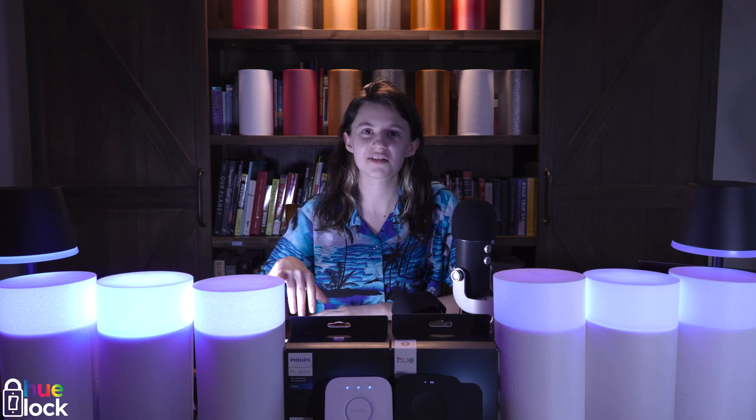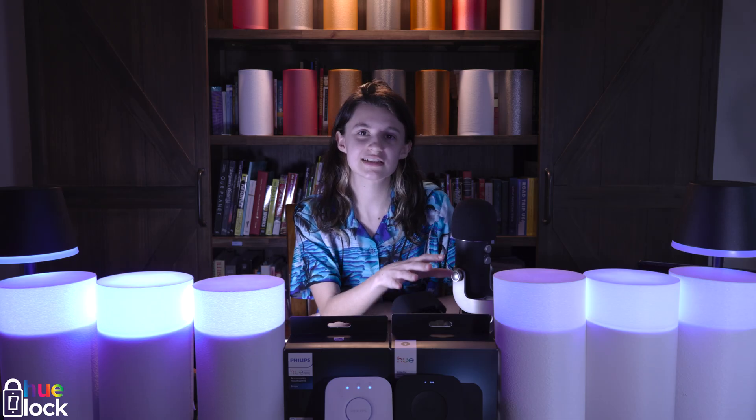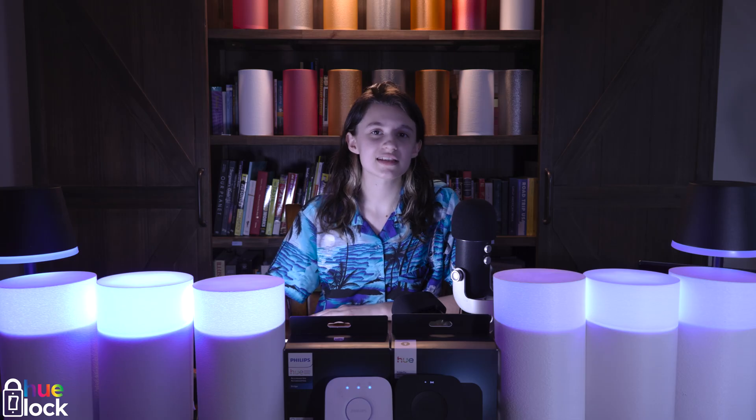We've got two sets of four identical lights — four connected to the HueBridge version 2 and four connected to the HueBridge Pro. We'll be pressing the buttons at the same exact time to show the performance.